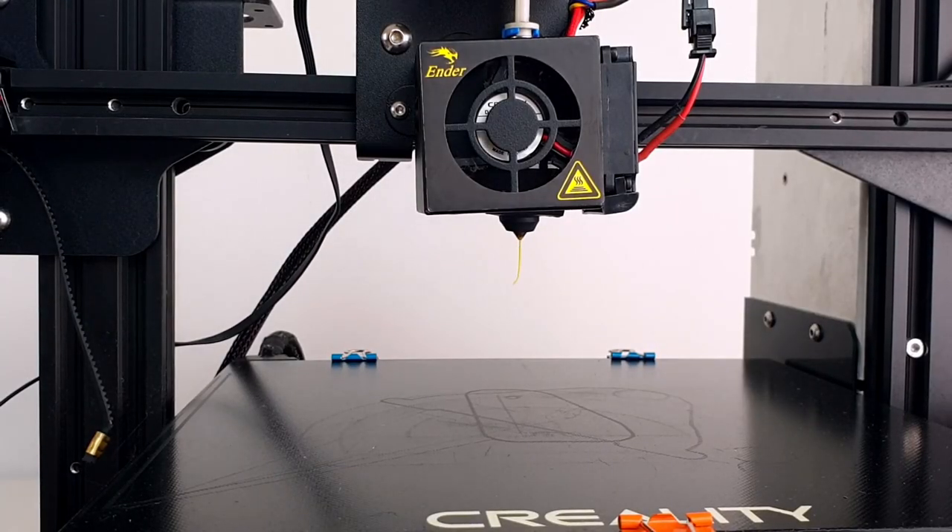For less than $200, the Ender 3 is an excellent entry-level printer, and I would recommend it blindly to anyone looking to get into 3D printing. But this doesn't mean it cannot be further improved.